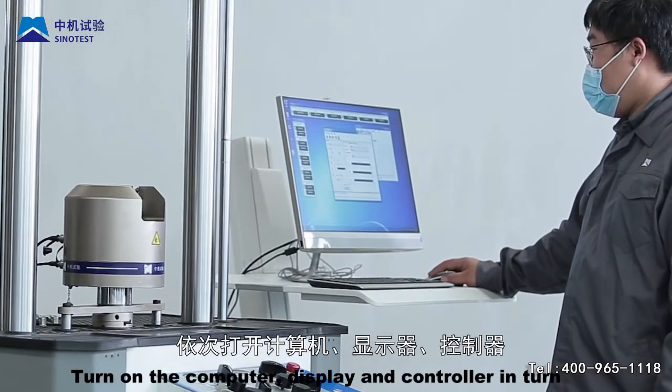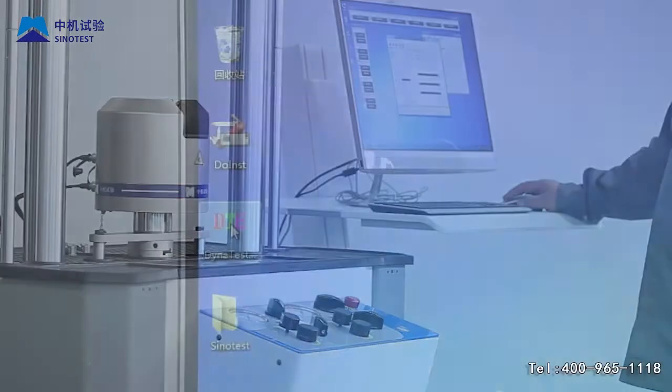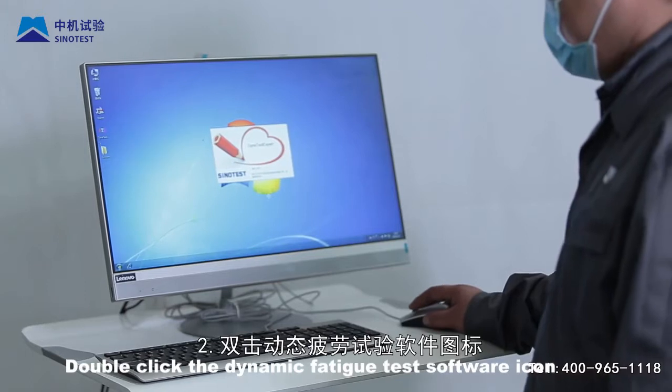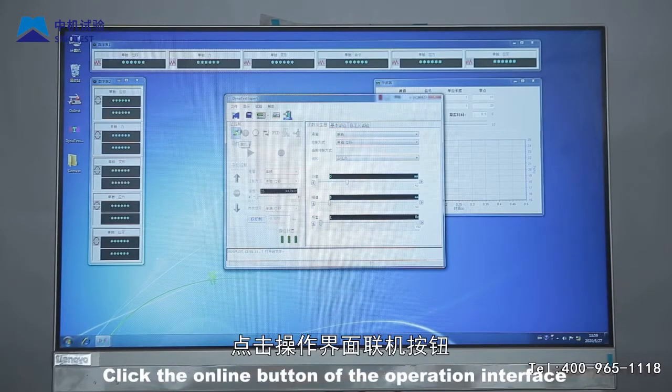Step 2: Double-click the dynamic fatigue test software icon to enter the operation interface. Click the online button of the operation interface to connect the software and controller.